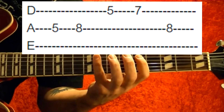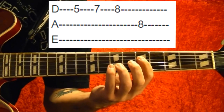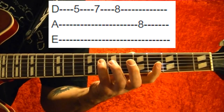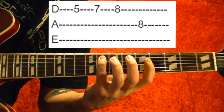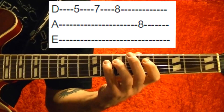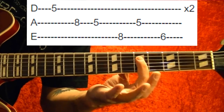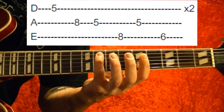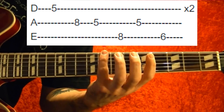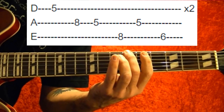So that part is: fourth string fifth fret, seventh, eighth, fifth string eighth. The next part is fourth string fifth fret, seventh, eighth, fifth string eighth. Next part is fourth string fifth fret, fifth string eighth, fifth fret, fifth fret, top string eighth fret, fifth string fifth fret, top string sixth fret — and you play it twice.